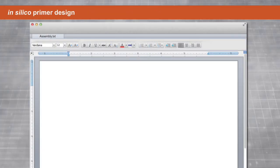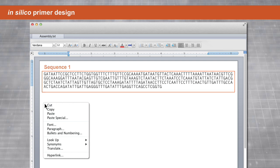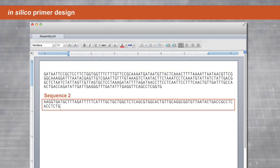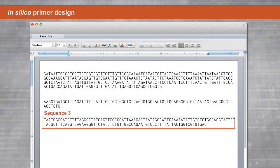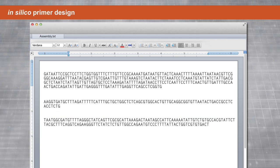It is advisable to begin by assembling the final sequence in silico. This enables visualization of fragment junctions and facilitates the choice and design of the overlapping primers. Design the nucleotide overhangs which will enable correct fragment annealing. For optimal assembly, we recommend using 15 to 40 base pair overlaps that exhibit a melting temperature greater than 48 degrees Celsius.